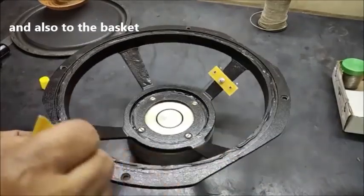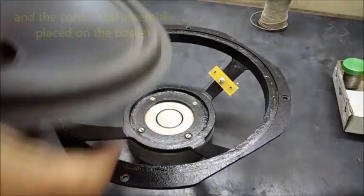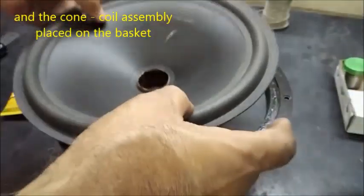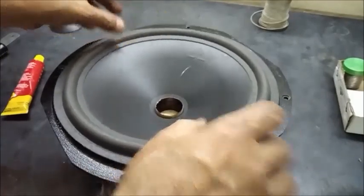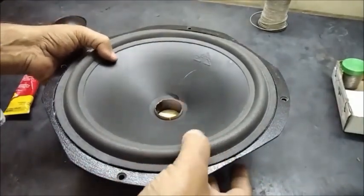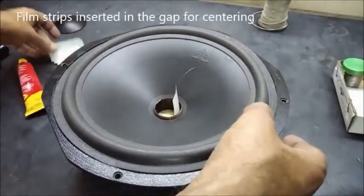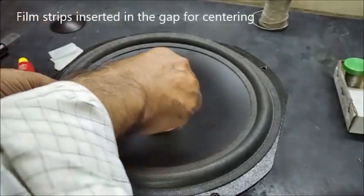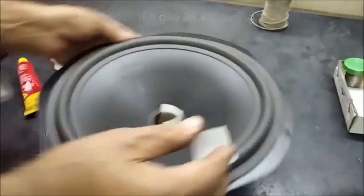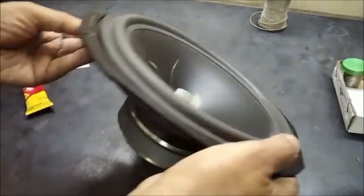The cone, spider and the basket — all the surfaces are glued properly. Now we will be placing the paper cone with the lead wire pointed towards the connector. Now the film strips are used for centering the paper cone coil assembly. The film is put from all sides so that the gap is maintained.